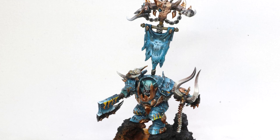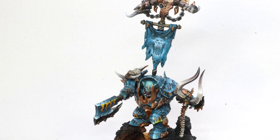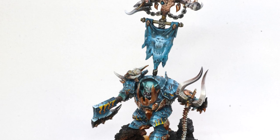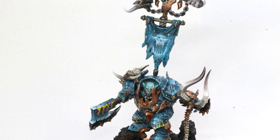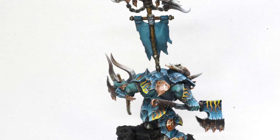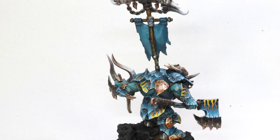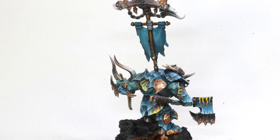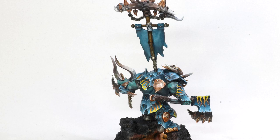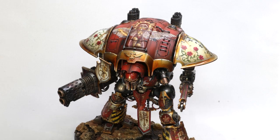In my army painting I continued to advance with my Ironjawz project. This was a big landmark for me because it was the first time I painted an army and really put my all into it. I'm very proud of it to this day — I think it still holds up and there isn't much I would change. This Megaboss taught me a lot about different freehand, scratches, dashes, battle damage, and helped me to refine a lot of things I use to this day.